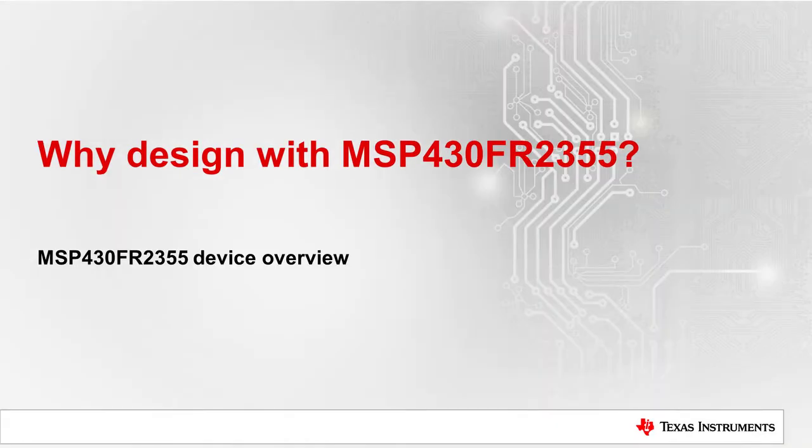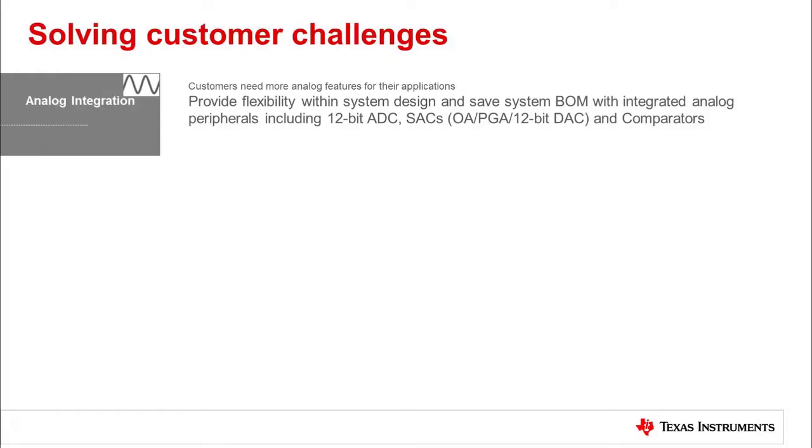Let's begin with an overview of the device. More challenges are being met in many of today's applications. Space limitation and bill of material control calls for small component sizes and compact designs. Extended temperature ranges are being required in more systems. Easy migration and upgrade is also considered a key benefit in MCU-based system designs.